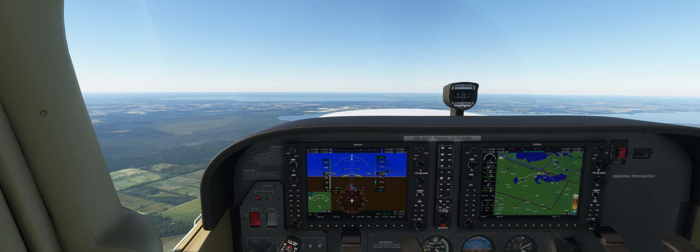Now we're going to show the power off stall in the flaps 30 configuration — the landing configuration. Once again at 3,000 feet, we're picking some reference points and basically simulating a stall during the flare over the runway as you approach the landing phase. We're going to reduce power to 1,500 RPM, apply flaps 10 below 110 knots, and flaps 30 below 85 knots, just like slow flight, waiting for that 65-knot approach speed.